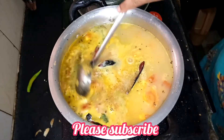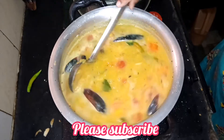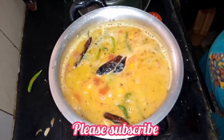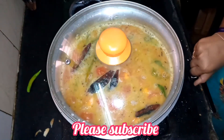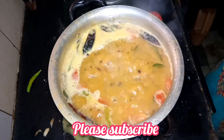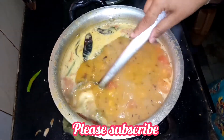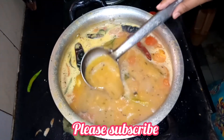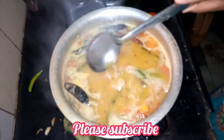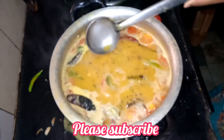I will mix it again. I will mix it in a little bit. Thank you for watching.